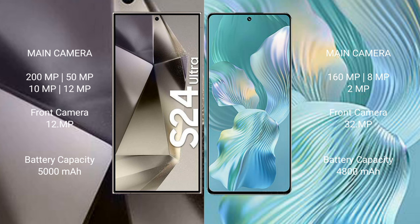Samsung Galaxy S24 Ultra has a 5000mAh battery with 45W fast charging support. Honor 80 Pro Flat has a 4800mAh battery with 66W fast charging support.